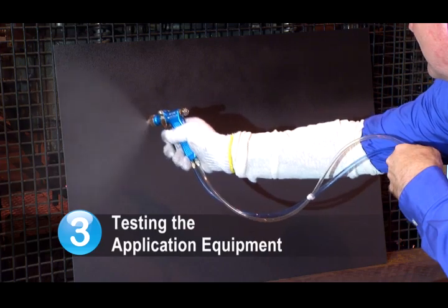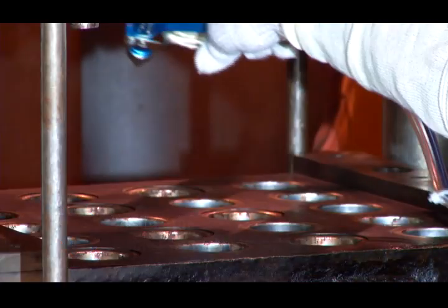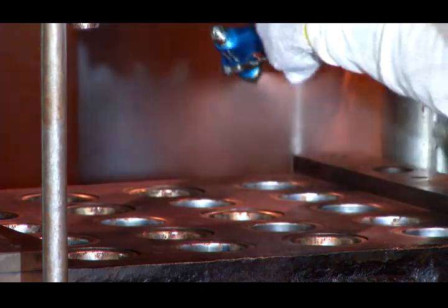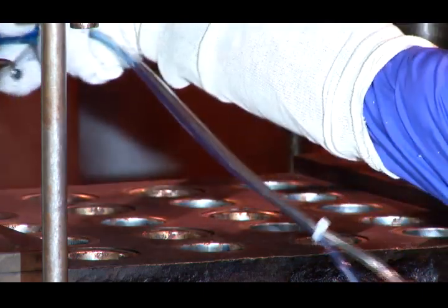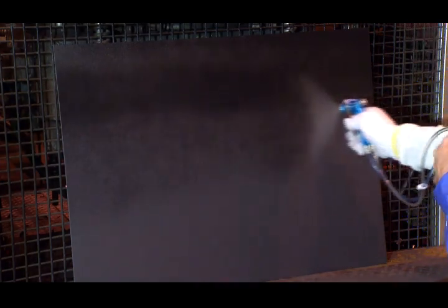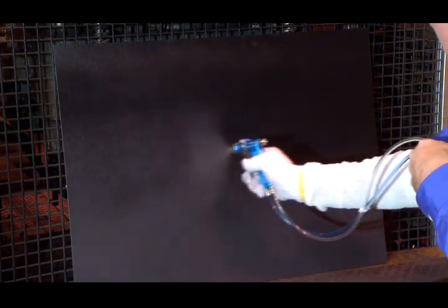Step 3: Testing the application equipment. Because molds are hot and typically generate steam when a mold release agent is applied, it is important to test the application equipment on a cool, easily visible surface. Cardboard is perfect for testing the spray equipment. In addition to ensuring the spray gun is working correctly, this step allows for practicing the proper application technique.